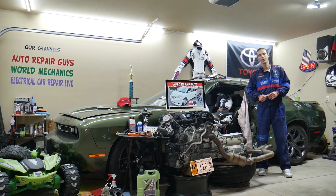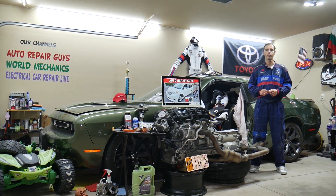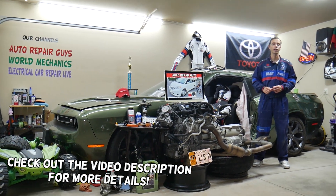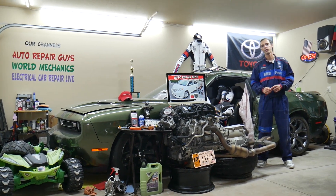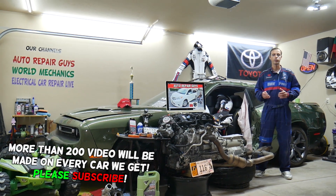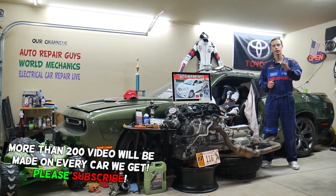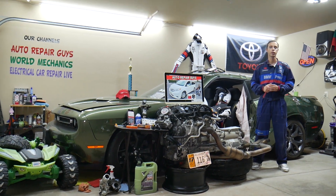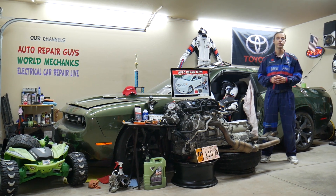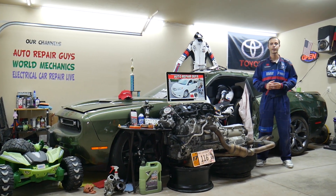Hey guys, welcome back to Auto Repair Guys. Thank you for watching and subscribing to the channel. Today will be a super helpful video for any of you with a Toyota Sienna from 2011 to 2020. We'll cover where the rear air conditioner fuses are located, which fuse to check if the rear AC doesn't work, where to buy cheap parts, tools, fuses, and relays at a good price with quick shipping.